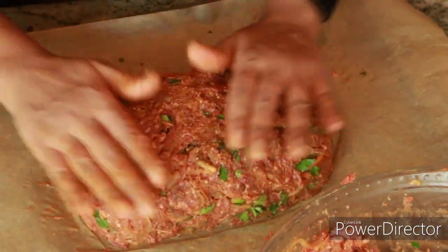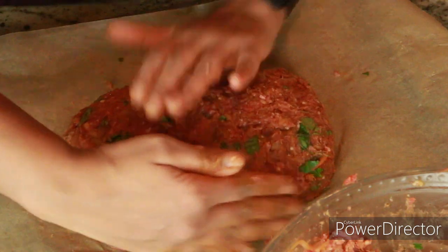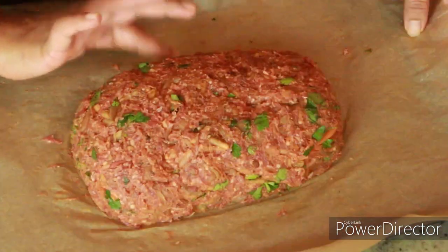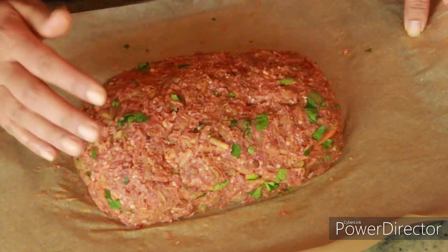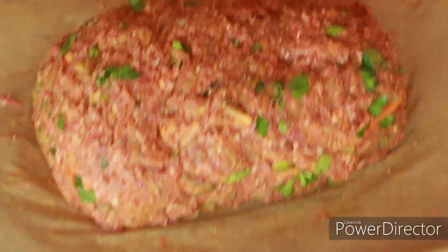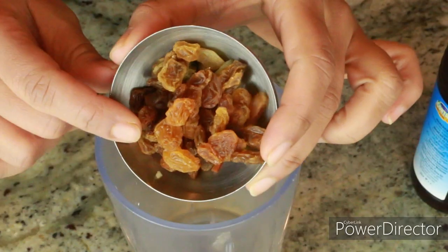Now put the second layer of meat on top, cover it, and shape it into a nice loaf. I'm making two loaves — this is my first loaf and now I'll make the second. If you want a bigger size, you can make one large meatloaf — it's totally up to you. My oven is preheating at 415°F; depending on your oven, preheat between 400 and 420°F and bake for 40 minutes.